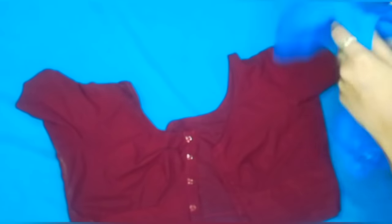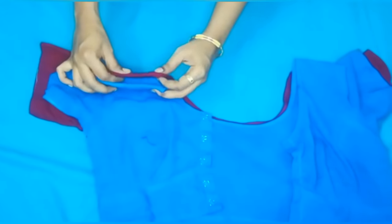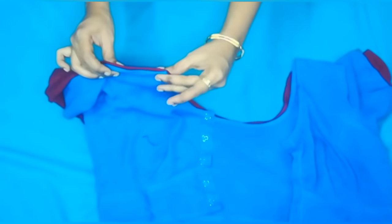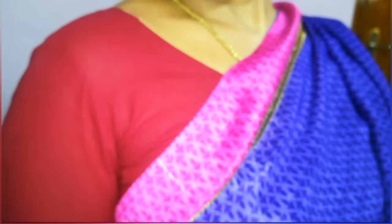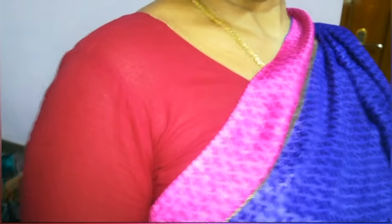The blouse is perfect now. You can see that the blouse will be the same on both sides — it should be solid. The fitting is perfect. The alteration is complete and the blouse looks good.